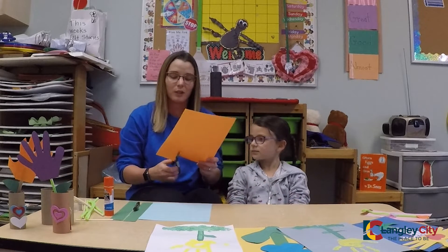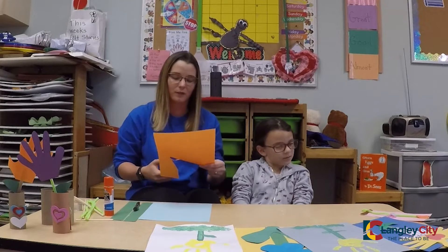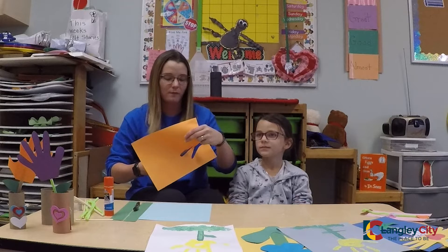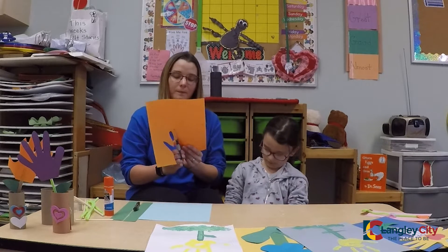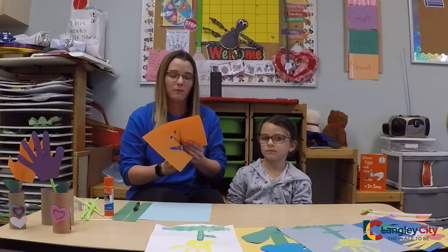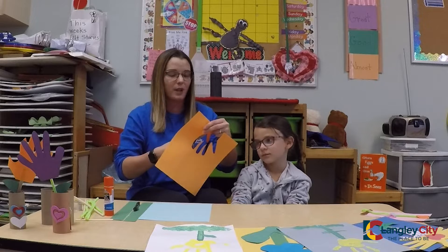You can have your friends do it at home to help them with your cutting skills. If you want, you can do it at home with paint or white paper, colored paper — paper, doesn't matter, whatever you have. Kind of get creative with it.